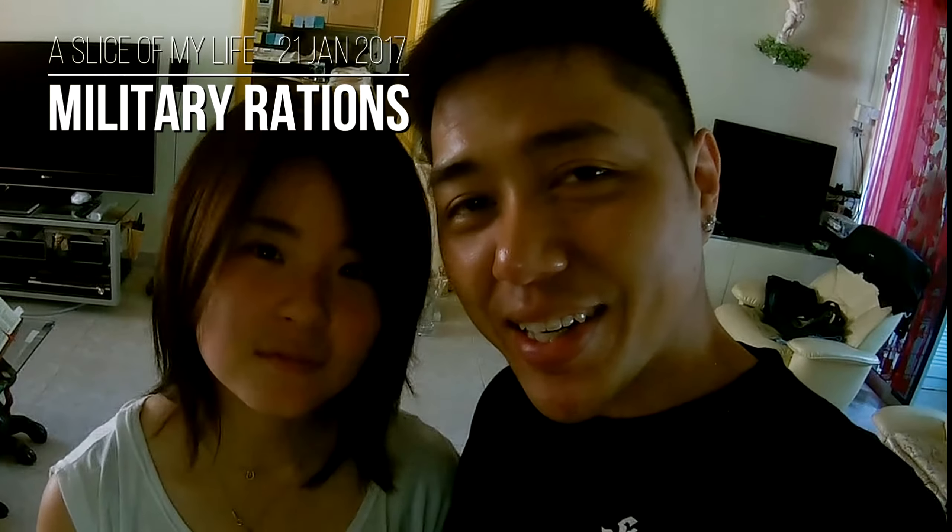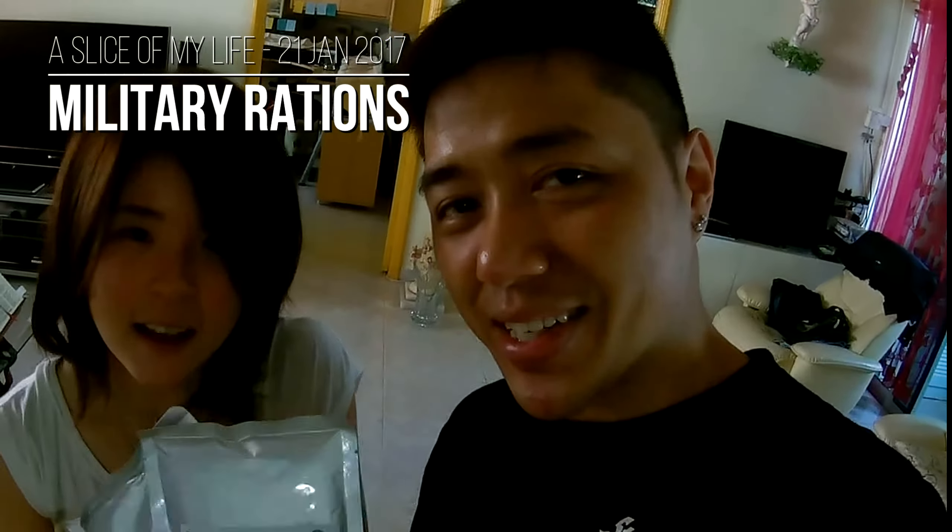It's going to be lunchtime and I got these in — today we'll be trying army rations. The flavor is creamy chicken spaghetti. It'll be her first time trying them in a long time; the last time she tried it was about 10 years ago, and the last time I had this was 13 to 14 years ago.